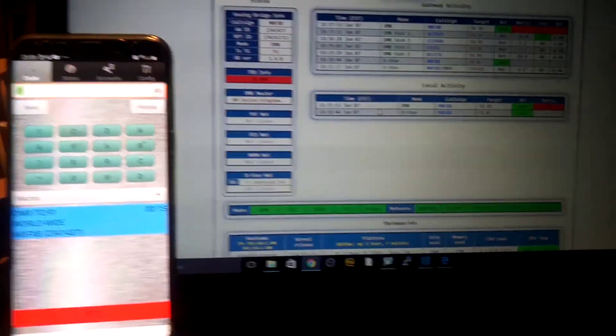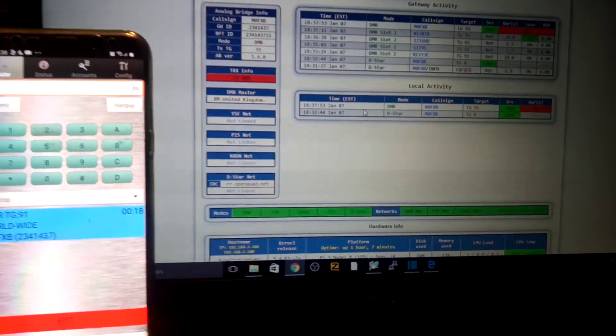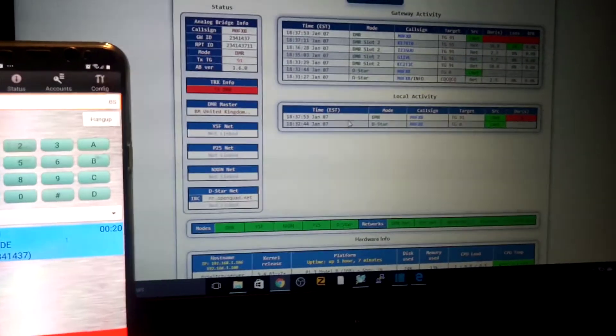I'm going to go stand by and just make a record of some of the settings I've got here for DVSwitch. 7.3, all the best.